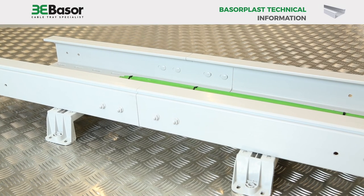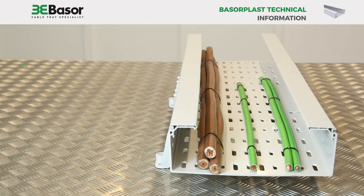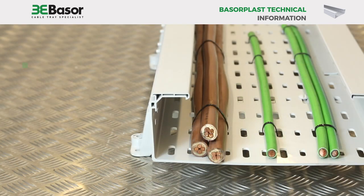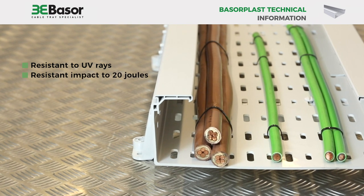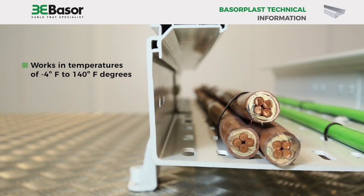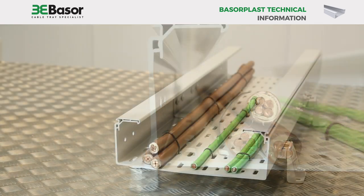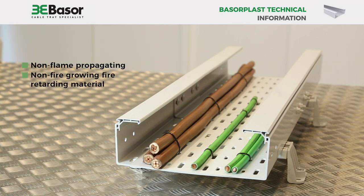Some notable characteristics of the Baserplast PVC cable tray system: it is a non-metallic, non-conductive cable management system. It is resistant to UV rays. It passes an impact strength test of 20 joules for the majority of the line. It works well in temperatures of minus 4°F to a maximum of 140°F. The Baserplast PVC is a non-flame propagating, non-fire growing, fire retarding material.